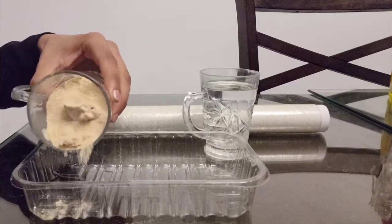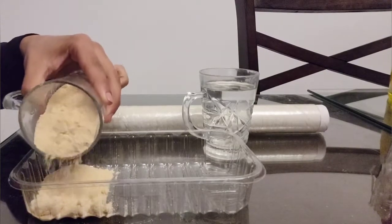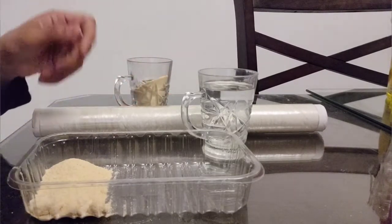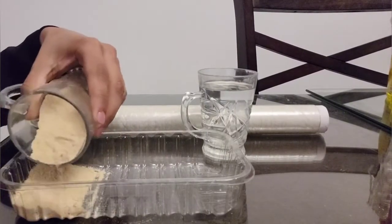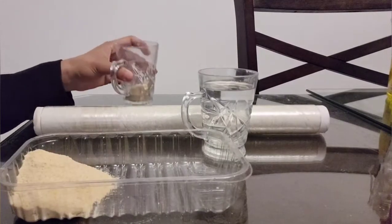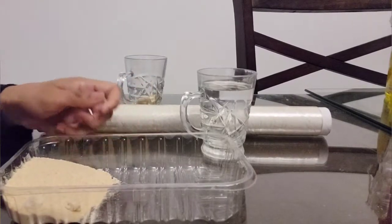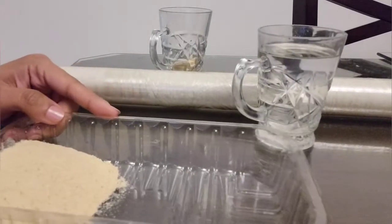Now let's put some of the pretend sand into the box. Make sure it's all on one side and try not to put too much. Just make sure it's all on one side so you can see the effect of erosion.